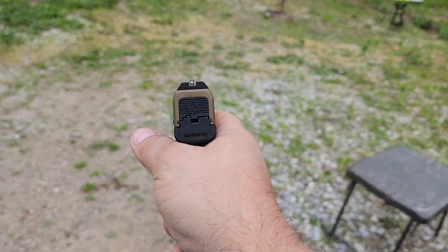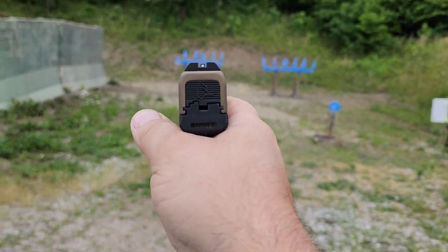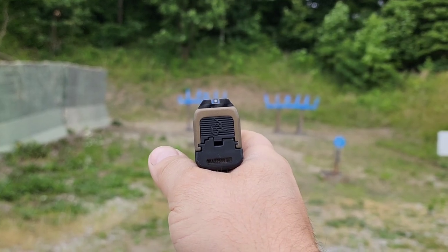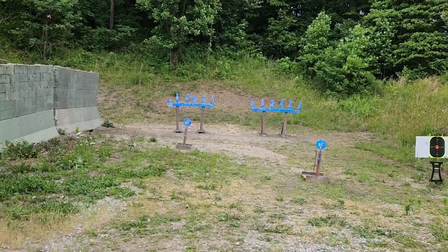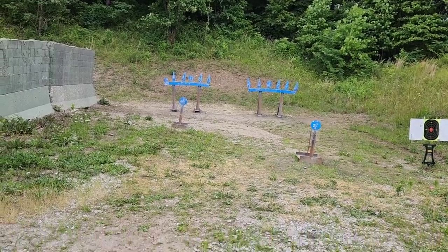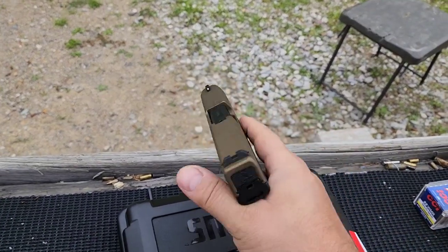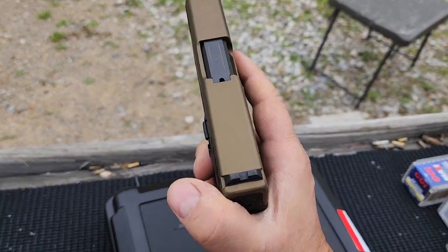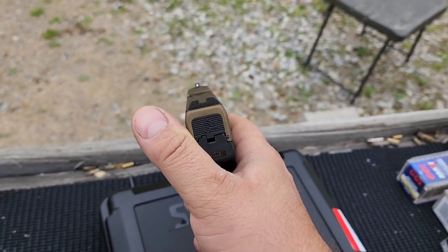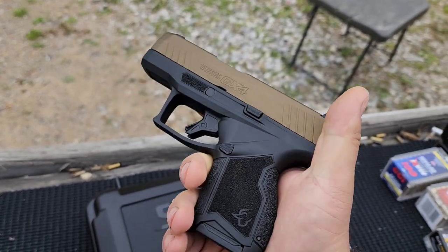I really like the sights on this as far as micro-compacts go — you've got the blacked-out rear and a white dot on the front. This thing is just stupid steady one-handed at 15 yards on those bowling pins, which are smaller than a headshot. You can drift the rear sight for windage, so if you're shooting left or right with your particular load, you can address that and get a zero.